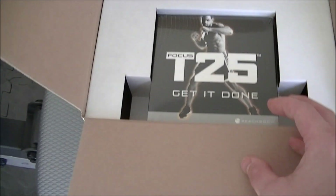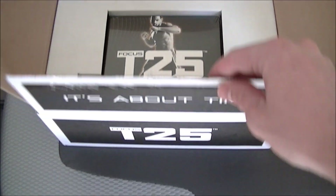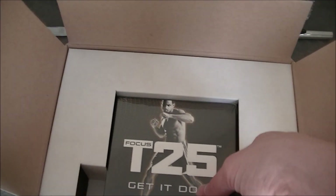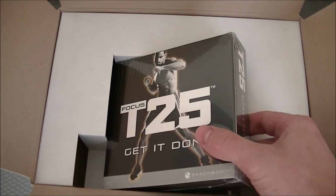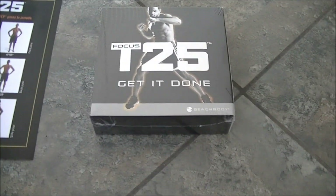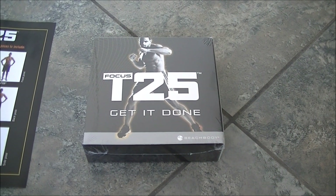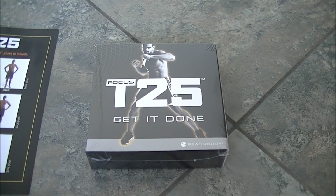So what is T25? Shaun T created Insanity, created Asylum — T25 is kind of the next evolution in fitness. As Beachbody grows and fitness becomes a huge part of people's lives, creating transformation stories across the US, T25 is literally what it says: a focused workout for 25 minutes.